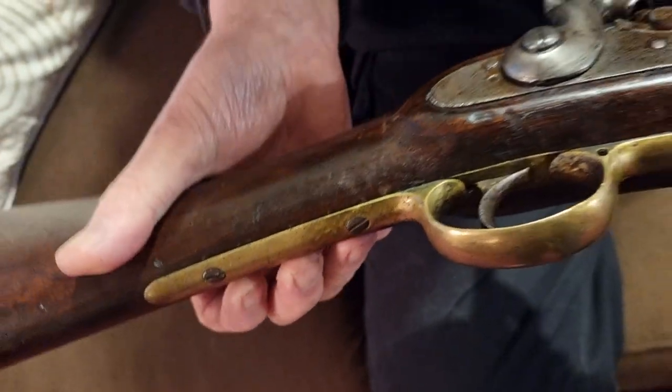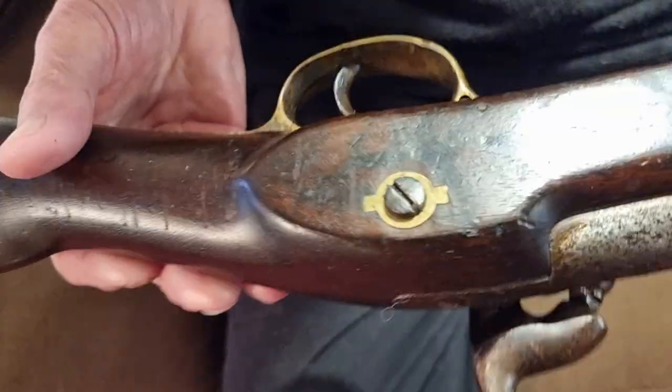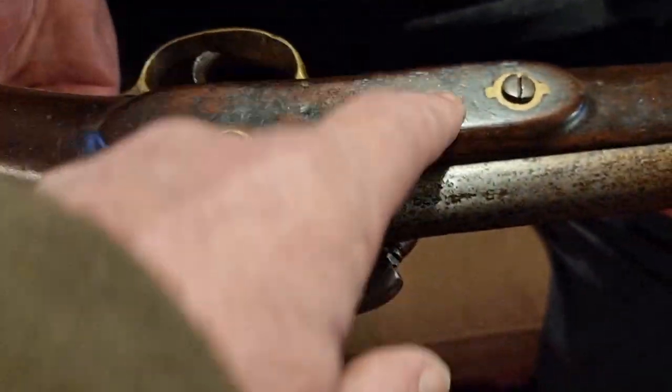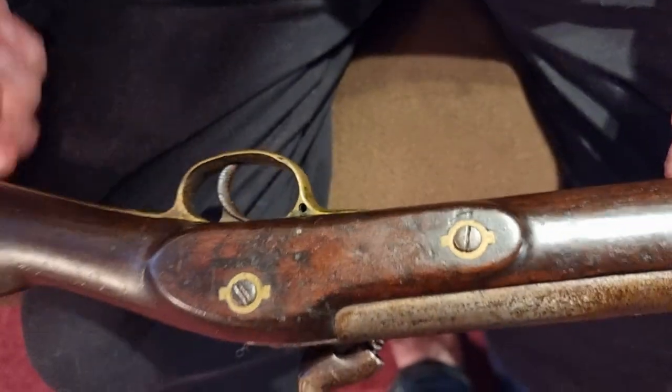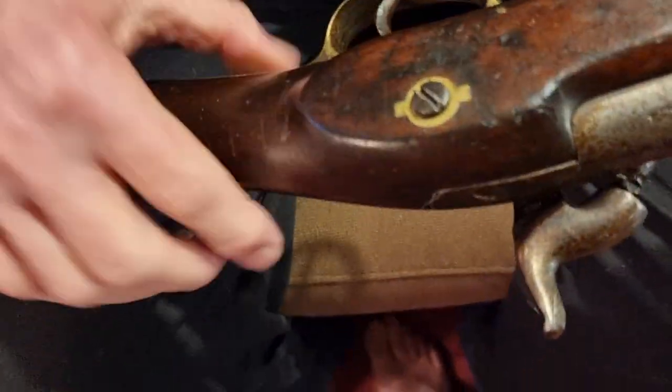The wood looks really nice on it - it's got that age and 'been there, done that' look to it, but it's still very sound with no major splits or cracks. These two bolts here hold the lock plate - you can see the end of one there.